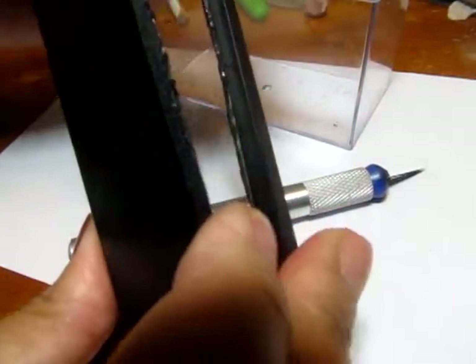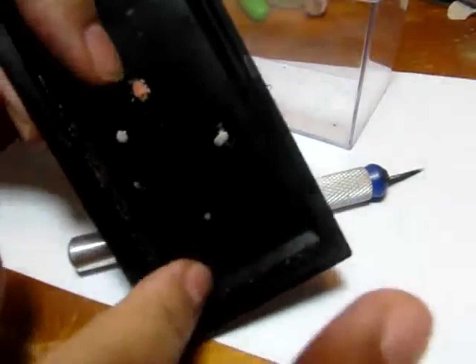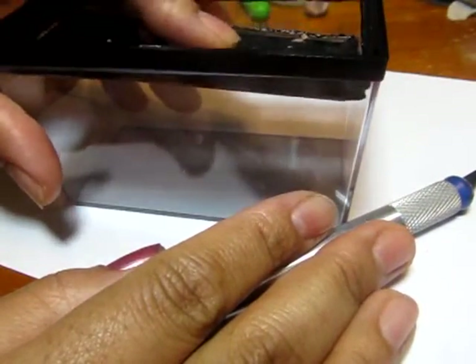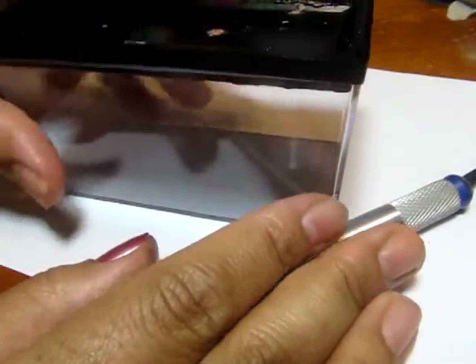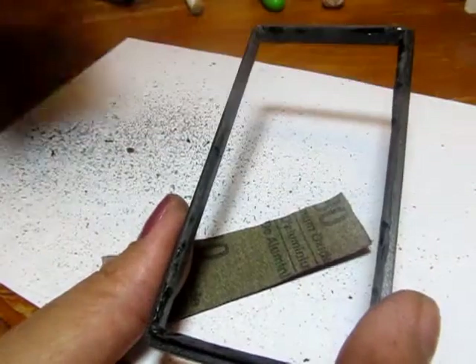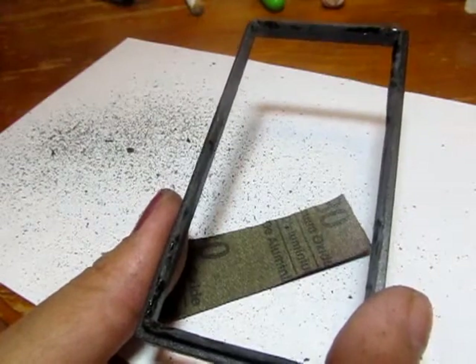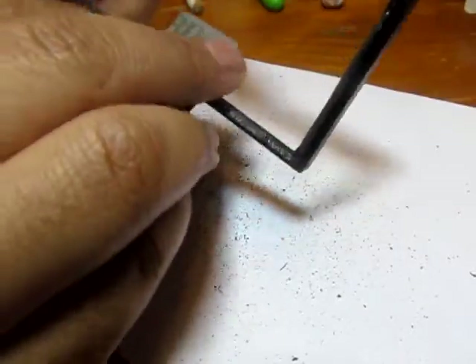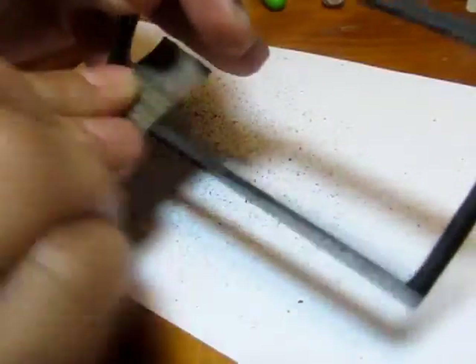I used a hot X-Acto knife that I just put over an open flame or over a gas or electric stove. And I just punctured the plastic insert with it and continued to cut around it with the hot melted knife until the entire thing came out. Once that's done, you can go ahead and use your sandpaper and sand all the insert of it to give it a smooth finish.